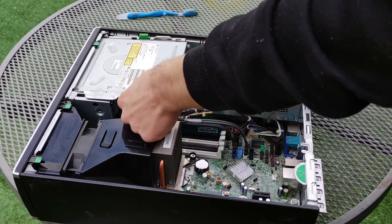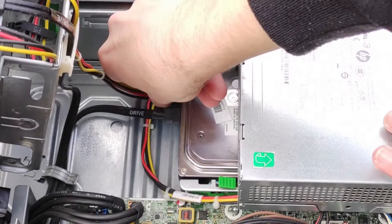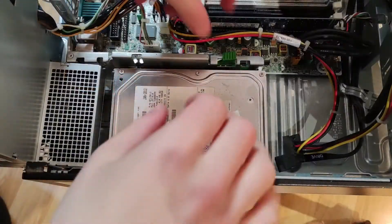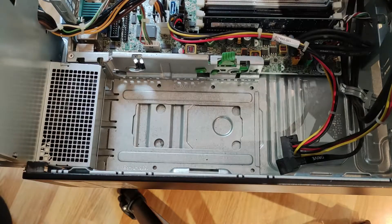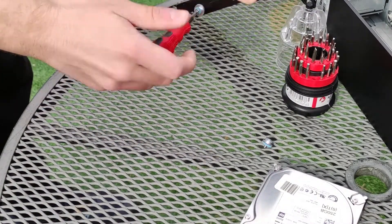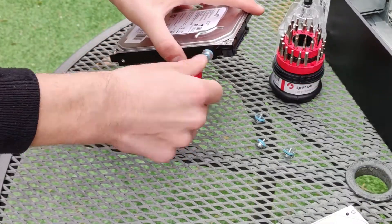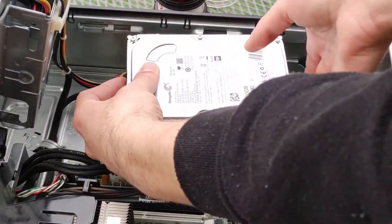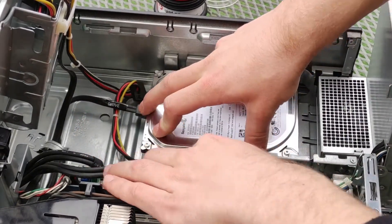If you would like to upgrade or replace the hard drive, lift up the optical drive until it clicks into place and unplug the existing hard drive. Then lift up on the power supply, push on the green plastic tab and slide the hard drive forwards and pull it out of the bay. Remove the mounting pieces with a Torx T10 screwdriver or a thin enough flathead screwdriver and replace them on the replacement hard drive. You can reinstall the hard drive by aligning the mounting screws with the spaces in the bay and lowering it into place, then pushing it towards the power supply so the green latch clicks.